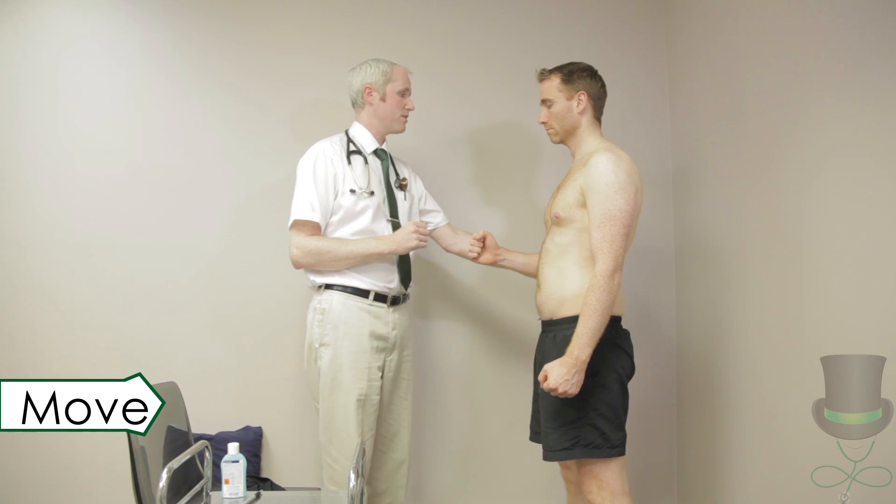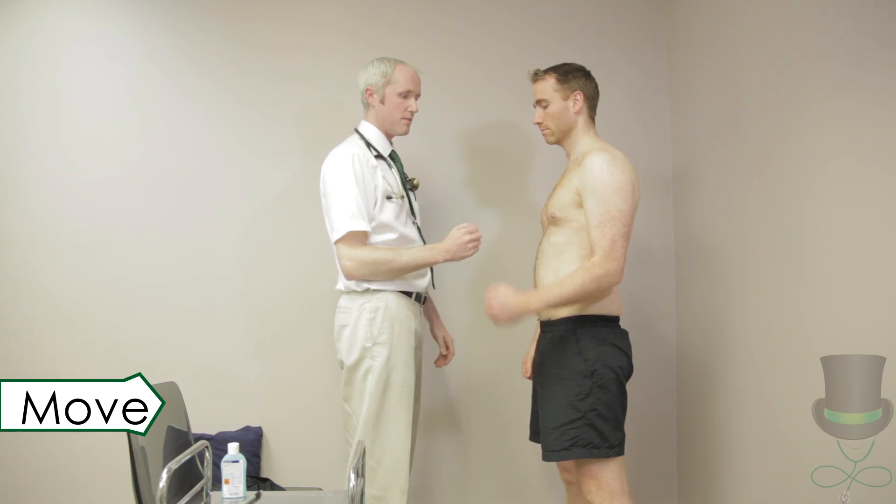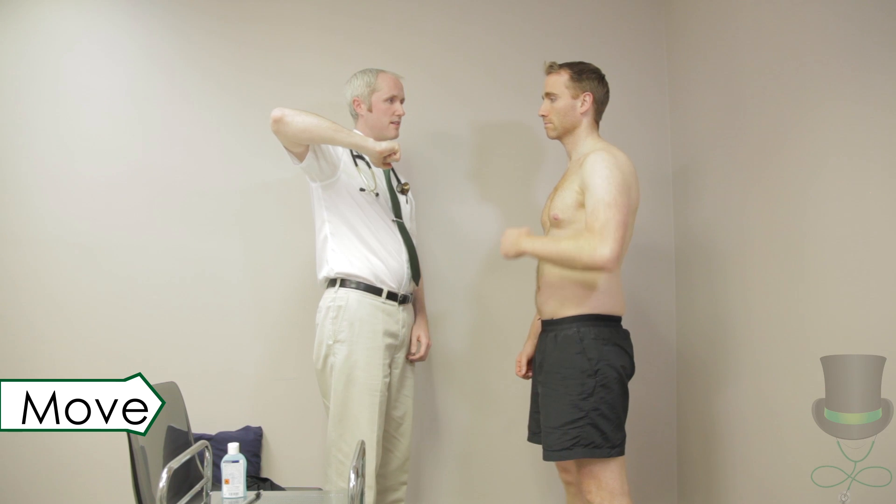With their arm relaxed at their side, ask them to raise it out into abduction against resistance. This tests the ability to initiate abduction, which can be a problem in rotator cuff injuries.